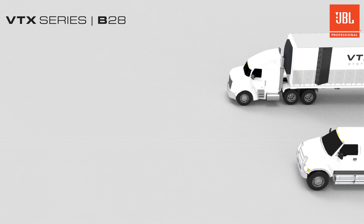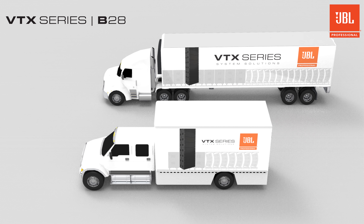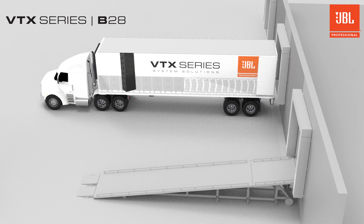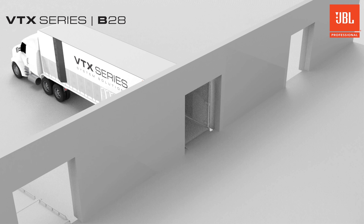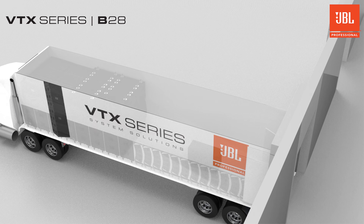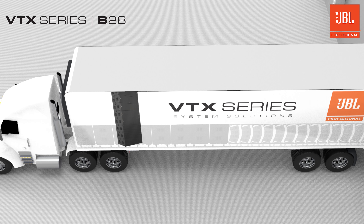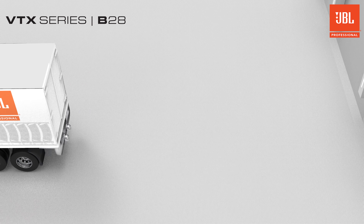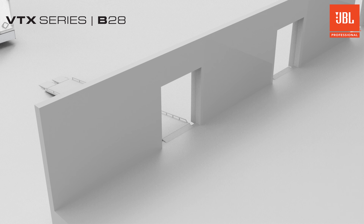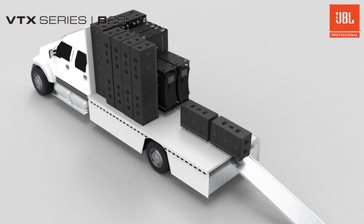Efficient truck packing was a high priority for the design, and just like the other VTX products, it packs smartly into standard truck sizes around the world. The use of truck space is maximized by stacks of up to four cabinets on each VT, and the versatile ACC allows B28s to be stacked on top of other systems. Packing the most cabinets into the fewest trucks in the least time is the most effective way to get your system moved to the next gig or back to the warehouse.